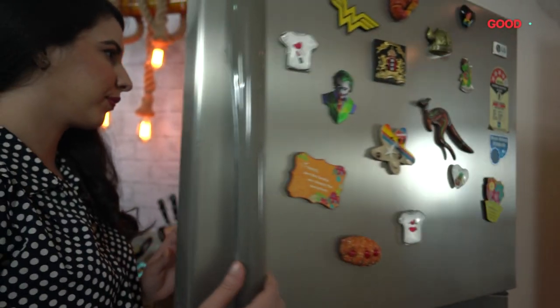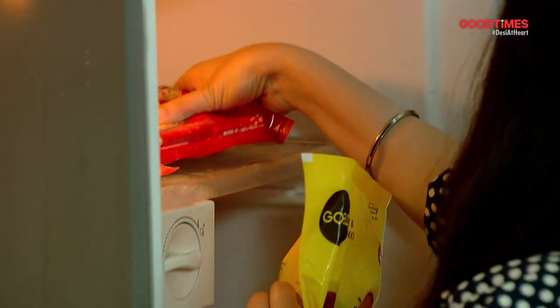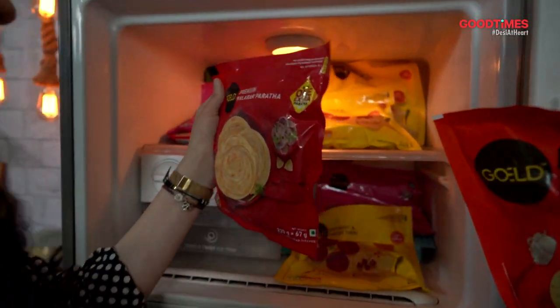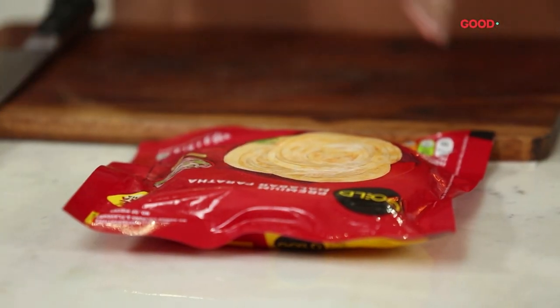Hi guys and welcome to another episode of Gold Presents What's In My Fridge. Today I've just gotten back from work and I don't know what I'm going to be cooking, but I know it's going to be something exciting and yummy. First things first, I'm going to have a look into my freezer and decide what we're going to make. Gold throws in so many options when it comes to vegetarian frozen food and it's really hard to decide what to pick, but at least it makes cooking pretty easy.